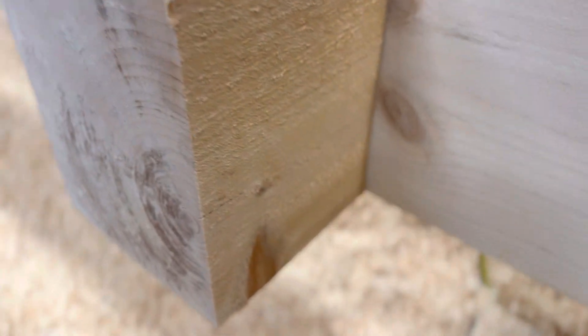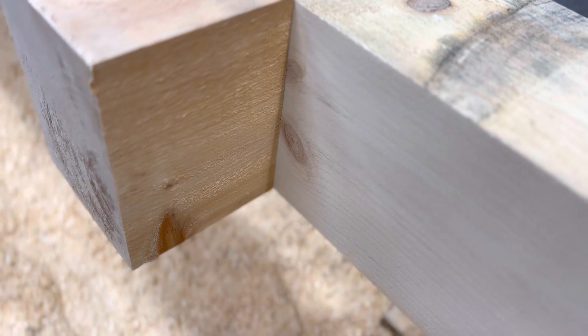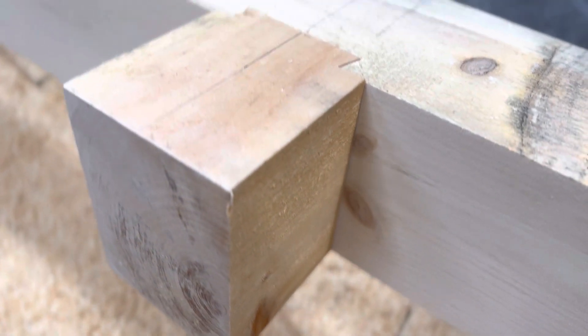Let's take a look at the other side. Same thing over here. If I could stand on my head, you'd see the bottom fits up the same way.